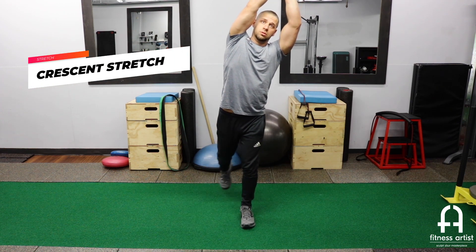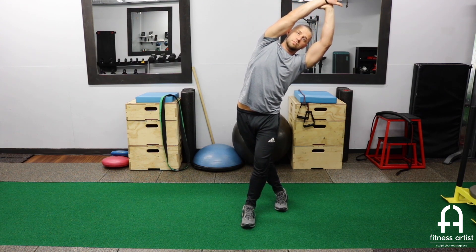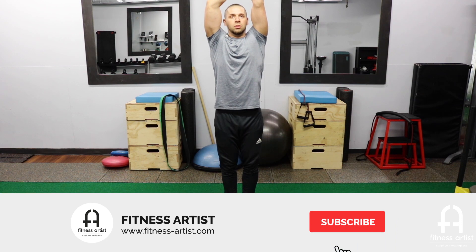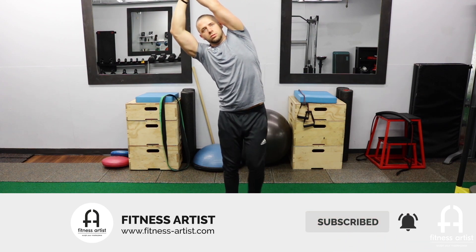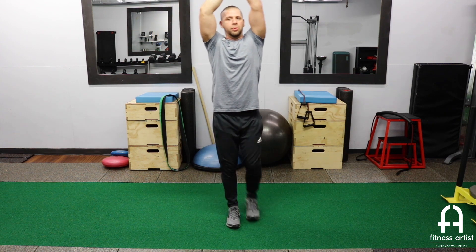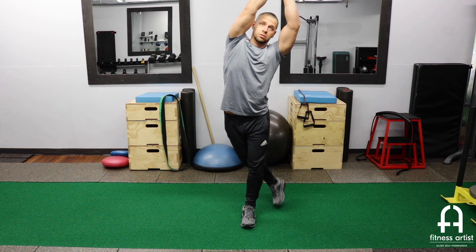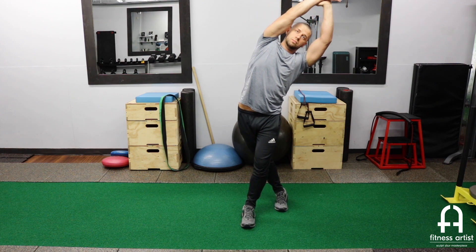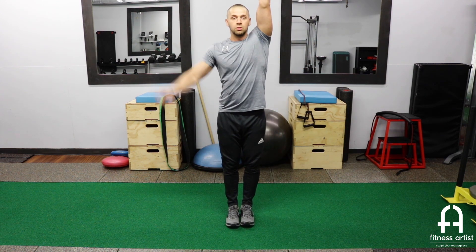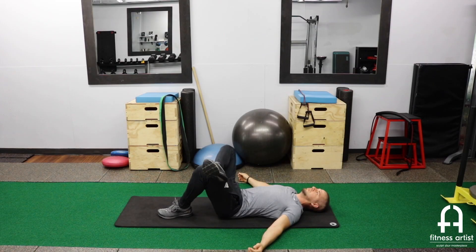This next one is a crescent stretch. I find my balance on one leg, grab the wrist, and concentrate on leaning to one side from head to toe. I swing the back leg behind, keeping my chest up and good posture, really opening the whole side of my body from my shoulder and armpit straight down to my hip. A big part here is to breathe — you want to be relaxed and not tense, and make sure you're not pushing anything too far.